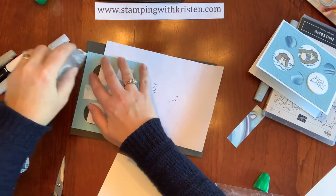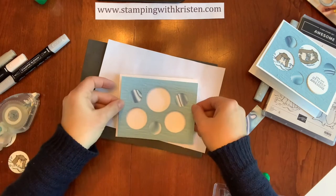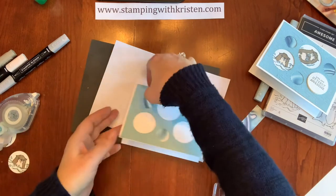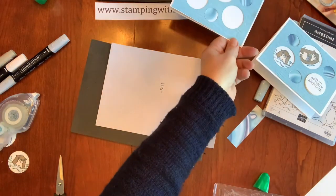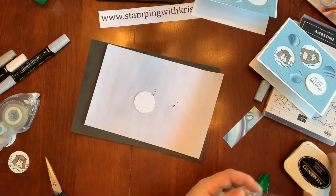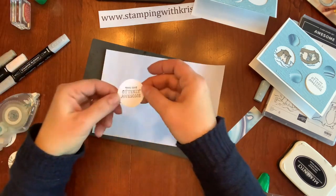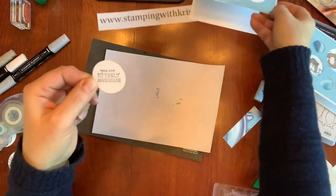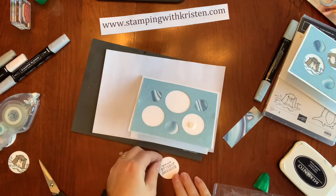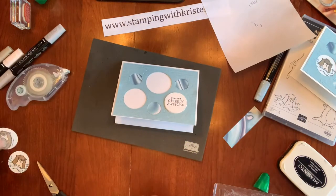I'm going to put some adhesive on each of the corners and set this here, doing it so that there's one of these in the corner. I want the greeting to be in this corner, so I'm going to take the other circle and put 'you are utterly awesome' on there. You could use this greeting for a birthday, graduation — really anything anytime you want to tell someone they are utterly awesome. I'm going to then pop that up with a dimensional; it's always better to have things popped up, especially greetings.